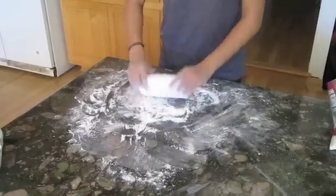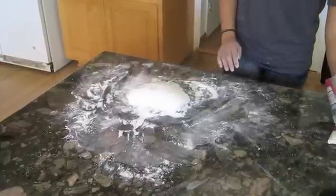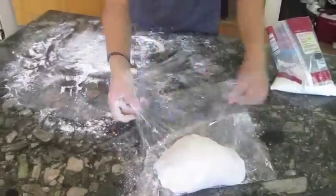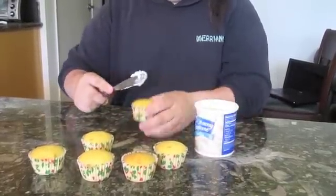When you're done, cover the fondant in a nice layer of powdered sugar and set it in saran wrap and cover tightly. Sometimes it's best to let it sit for at least an hour before using it. While you're letting the fondant sit, frost the cupcakes so the fondant will stick.